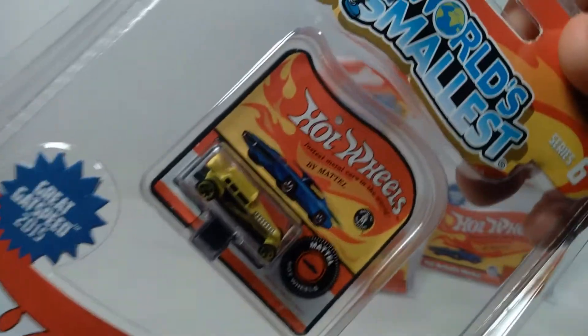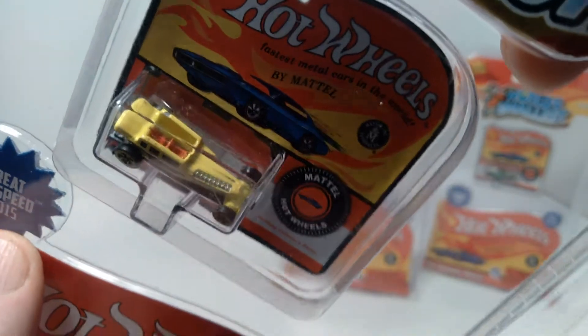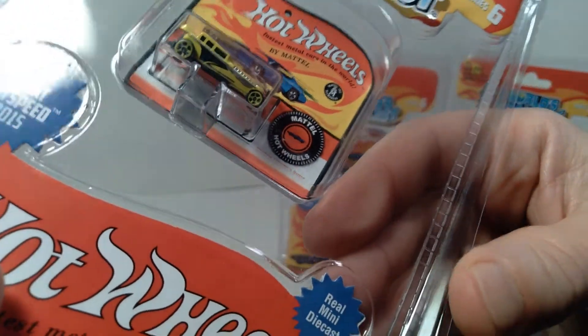Last but not least, we have the Great Gatspeed 2015 car. As you can see, it has an open top, so you can see down inside — they've got detailing of the interior of the car as well. It's really amazing how much detail they were able to get, miniaturizing this thing down this small.